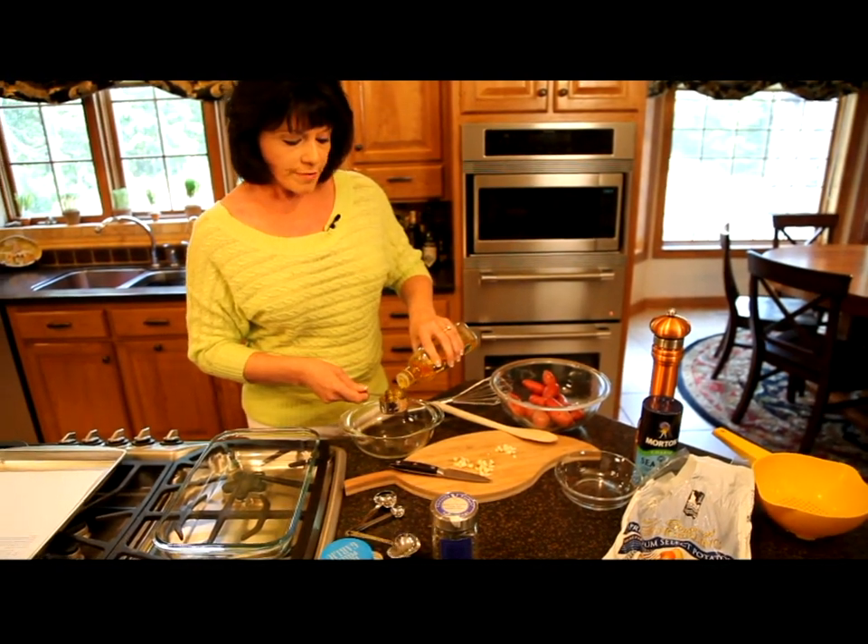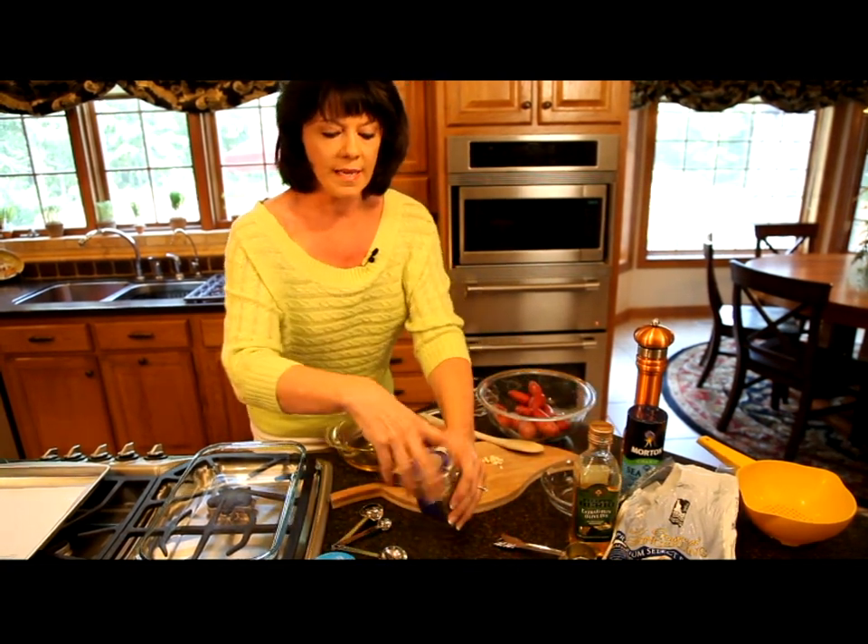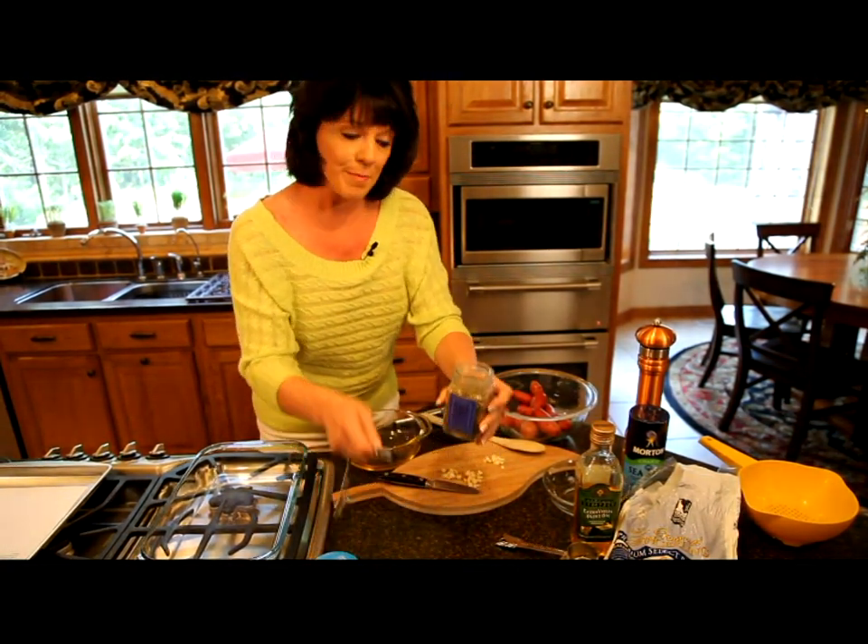Then we're going to pour this over the fingerling potatoes and toss it together well. Hit it with a little bit of salt and pepper and roast them in a 400 degree oven for about an hour.